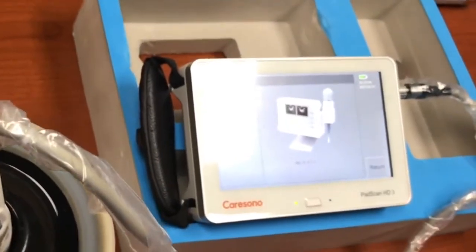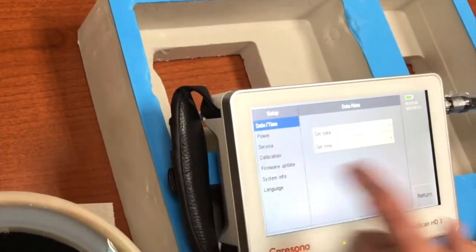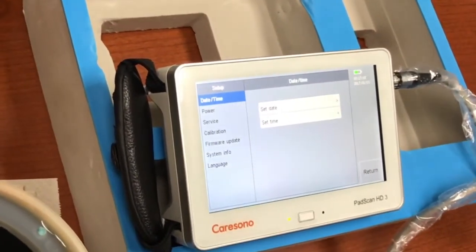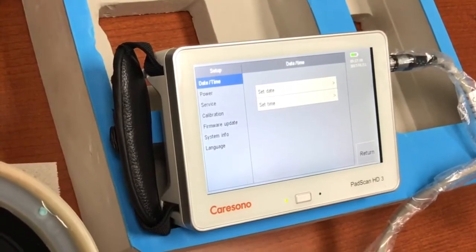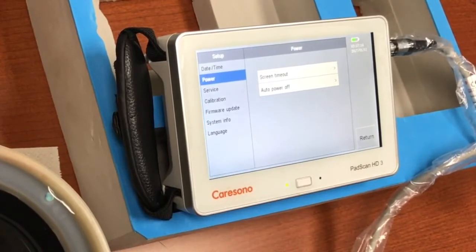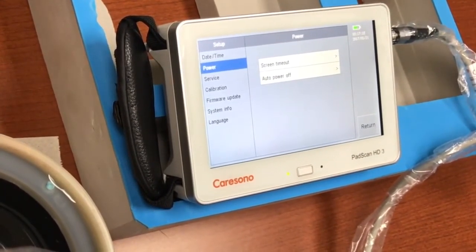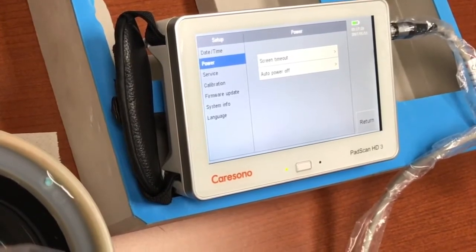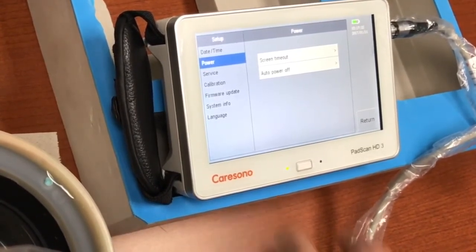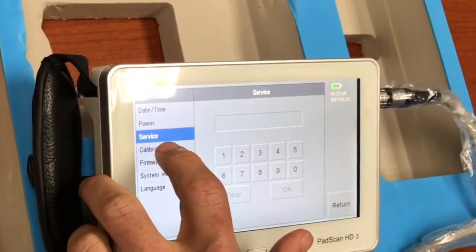Let's run through the setup feature quickly. I hit the setup button and we have date and time as the first item — set date, set time, pretty self-explanatory. The power portion gives you an auto power-off after a set amount of time, especially helpful when running on battery, as well as a screen timeout that will darken the screen. The service section allows you into the service portion of the machine; the password is in the user manual, and I'm not going to cover that menu in this demonstration.